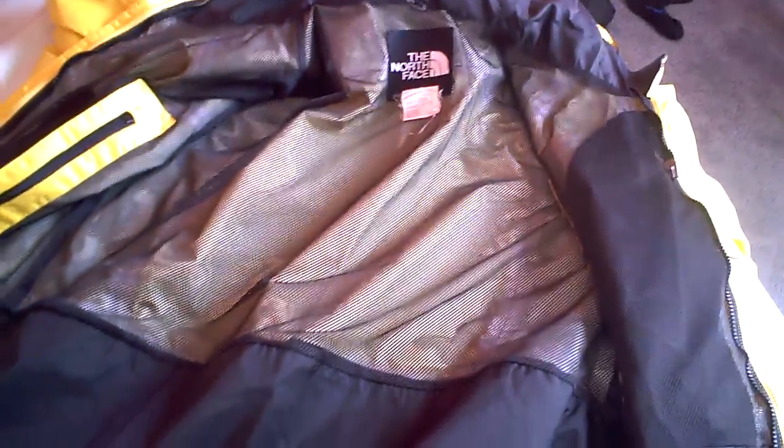It's the size large. I like the lining, which is pretty thin, so I can use this on hotter summer seasons, or I could layer it.